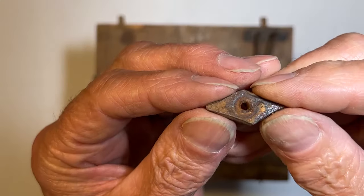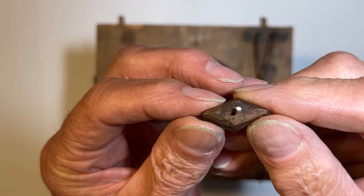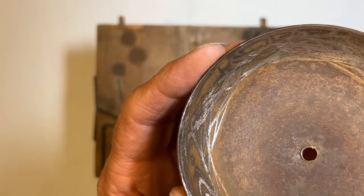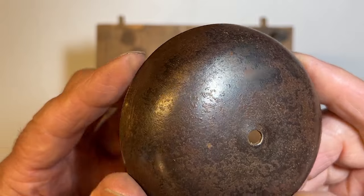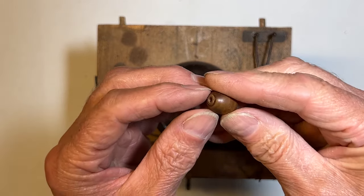An interesting feature is this fastener for the bells. The color looks bronze, but it's actually hand carved out of some type of wood. Here you can see where someone has attempted to use a rotary grinder to remove rust, and this spacer is also made from wood.